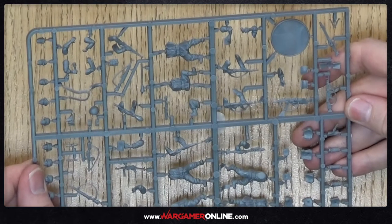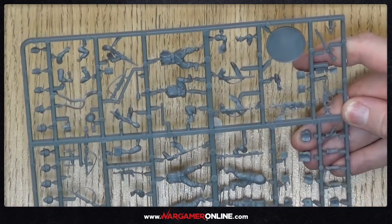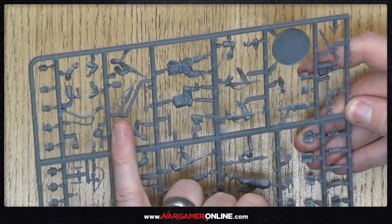I was watching Enemy at the Gates with Jude Law — they basically send their men forward and only give them one rifle for every two of them, so one holds the ammo and the other holds the gun because there aren't enough guns. And when they start to retreat, they gatling gun their own troops down. So I imagine Soviets have a lot more infantry because they can spare them. The German grenadiers are very detailed — lots of bags, extra rifles, clips, different poses, ammo clips over the top, and helmets.